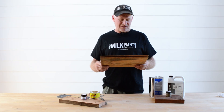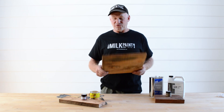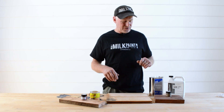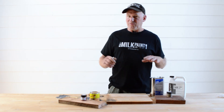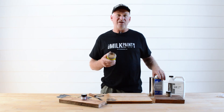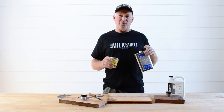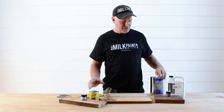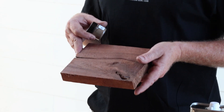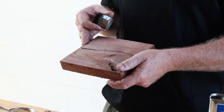One nice thing about this wood filler is that you can tint it with other colors. I'm going to show you a couple different wood samples and how we go about tinting it. Also, if the filler gets too thick for you, you can use acetone to make it thinner — that's another advantage of the acetone. Here we have a piece of walnut and we're going to mix up a little bit of wood filler to get a color similar or close to this.